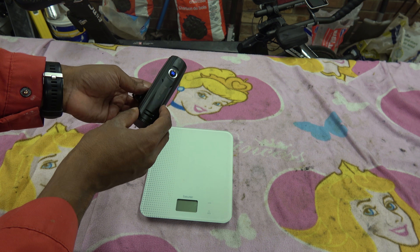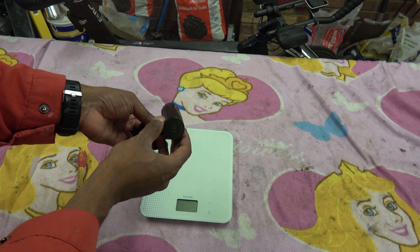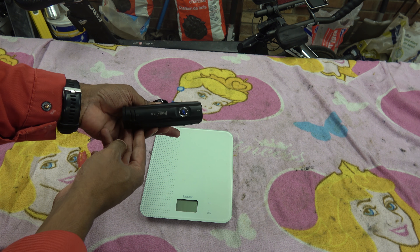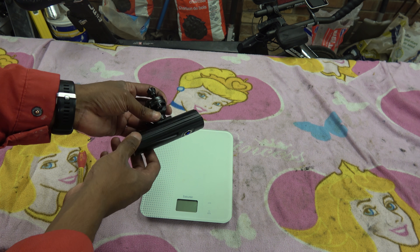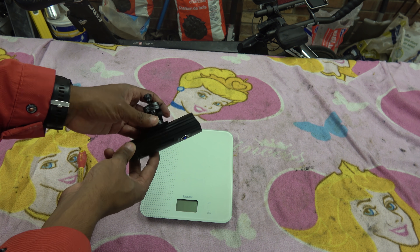This is a Wuburn B2 and it was sent to me from Wuburn Light in China. They knew that I was an avid TT-er — well in the mornings anyway — and riding to work when it's dark when everyone else is asleep.